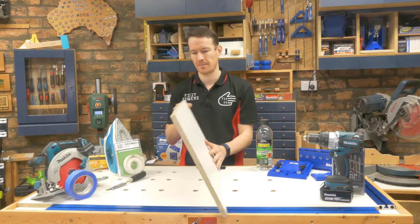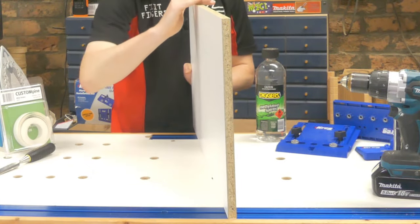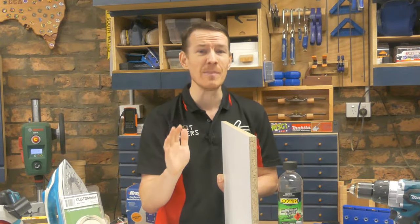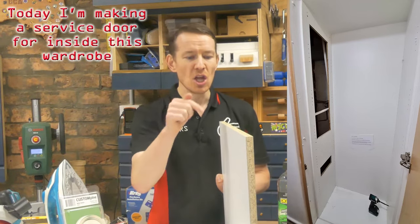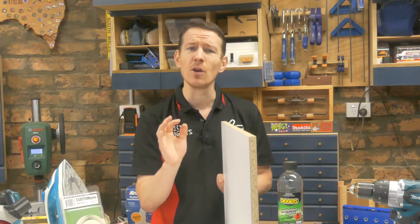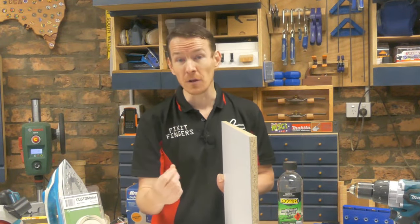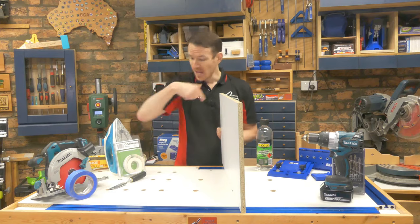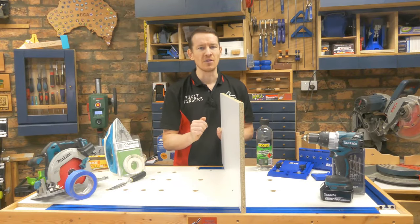So what is it? Basically speaking, melamine is a plastic-coated particle board which you're gonna see in every single kitchen, bathroom and laundry pretty much in existence. So if you're working around your house, or like me you're doing handyman jobs, you're gonna have to learn how to deal with this stuff, because it has a few idiosyncrasies which make cutting it, drilling it, and working with it different to if you were using plywood or real timber. I've got a whole bunch of stuff on the table here which you might want to consider.